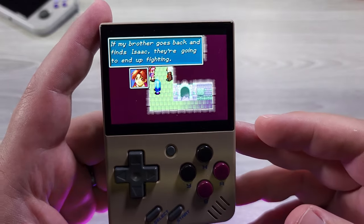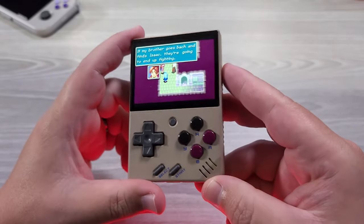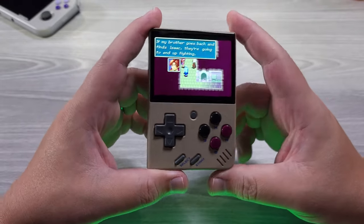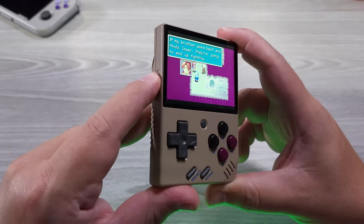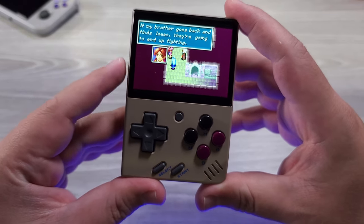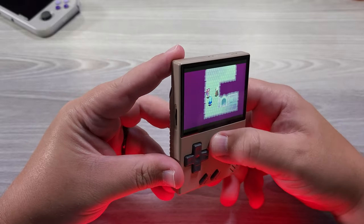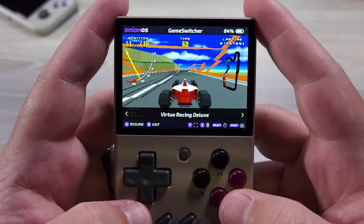Here we're loading up a GBA game — you can see how long it took to load into that. It also needs to be said that the volume is such that it can be quite loud and there isn't a lot of distortion. It's pretty clear. They're doing a really good job. You almost get a sense that the AV components of the Miyu Mini were decided first — like they basically picked the screen because the screen is really nice to look at.